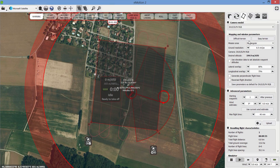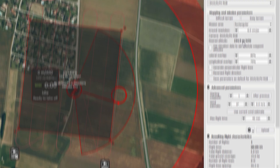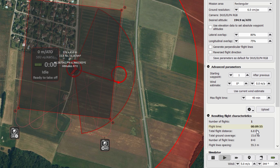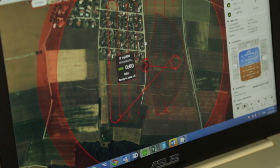Once you're happy with the area, you need to set a few parameters on the right-hand side. Firstly, the ground resolution and the overlap — this affects both the altitude and the flight time. At six centimeters per pixel, we're flying at 194 meters, and the flight time is 9 minutes 55 seconds, which is well within the battery life. Once you're happy, you click upload and you're ready to fly.